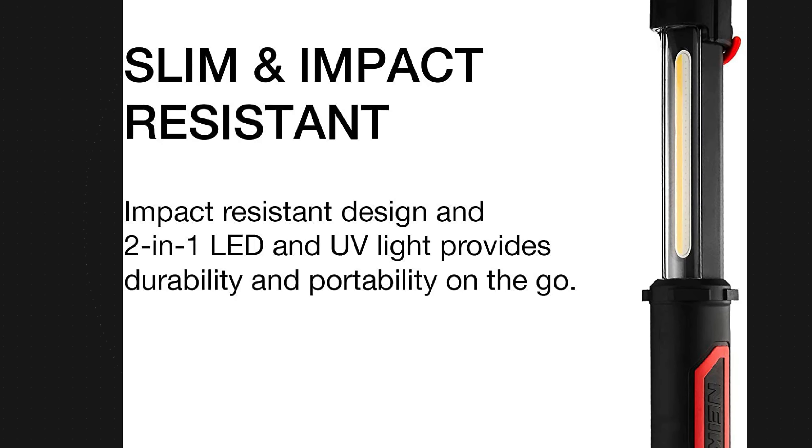Next you need a good light to work underneath the vehicle. We have a cordless LED work light — it's 1,000 lumens with an eight-hour run time, rechargeable via USB. It has magnetic hooks on it, which I really like, so you can stick it into places and hang it underneath things as well. That comes in at $36.99.